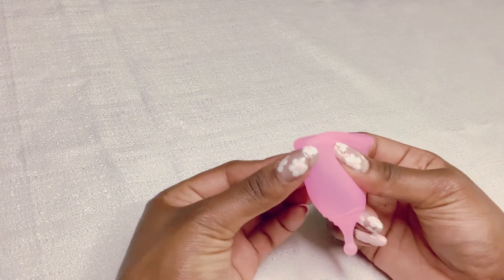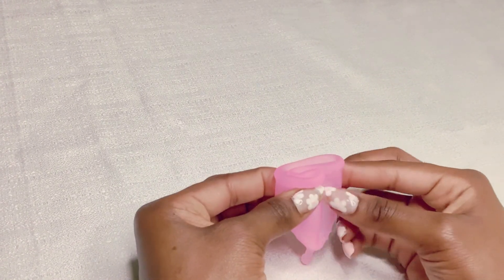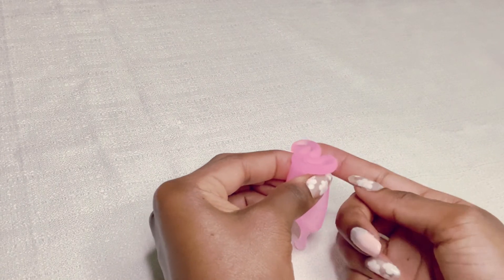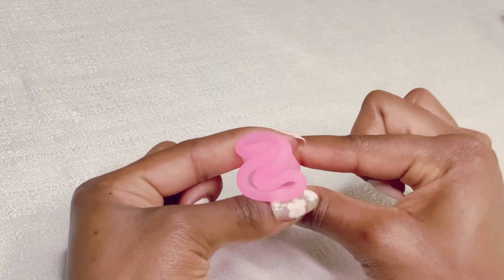So here are the other three folds you could try if the first four didn't work for you. The first of these is the tulip fold. To do the tulip fold, you take one side and fold it to the front middle of the cup, then take the side remaining and fold it to the back middle. This will create a tulip shape or an S shape.